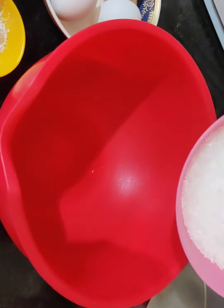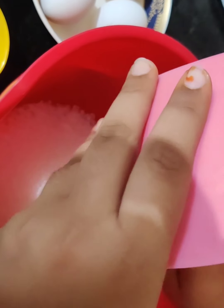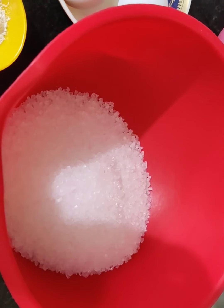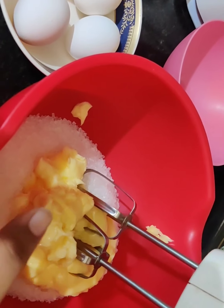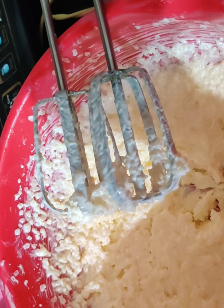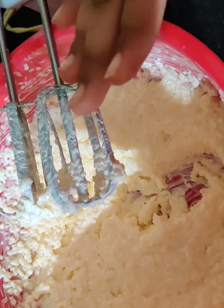First we will cream the butter and the sugar till they are nice and fluffy, nice, creamy and fluffy. So in goes the sugar, then add butter. Let us cream the butter and sugar. Our texture is really smooth and fluffy.